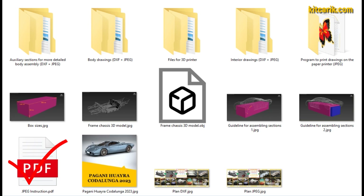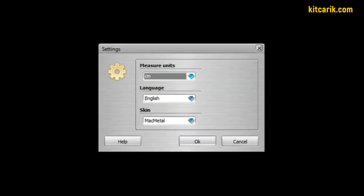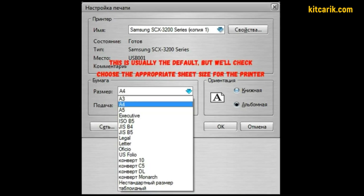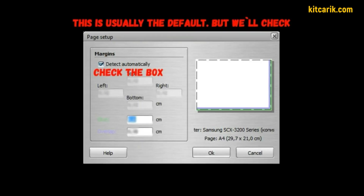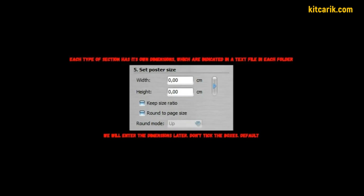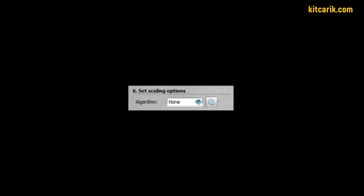Set up the program for printing drawings exactly as shown and there will be no problems. You must strictly follow the instructions. Section 'File Settings': units — centimeters, language — English. Section 'File Printer Setup': choose the right paper size for your printer, usually A4 format. Section 'File Page Setup': check the box 'detect automatically'; second point — don't check the box; third point — width is zero centimeters; fourth point — check the box 'print rim lines'; fifth point — don't check the boxes. Choose algorithm: None. If dotted lines will not print, then select algorithm 'by cubic'.